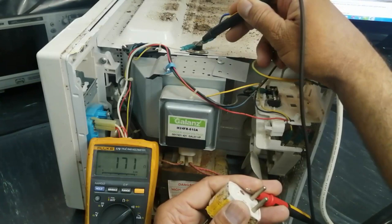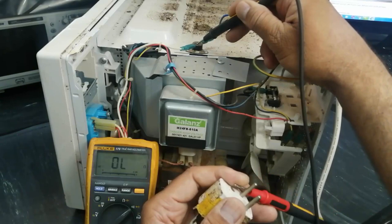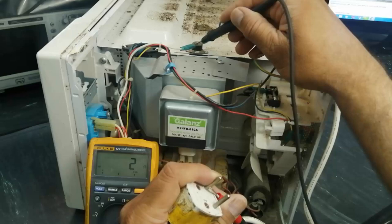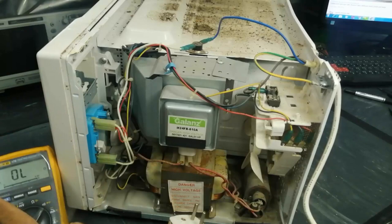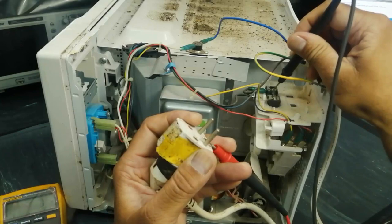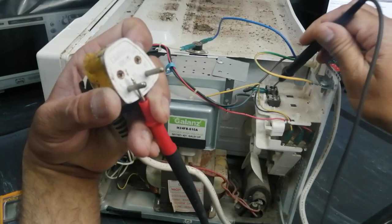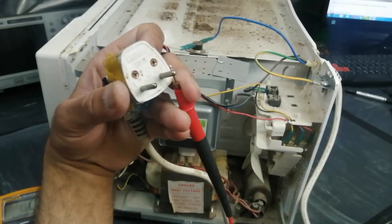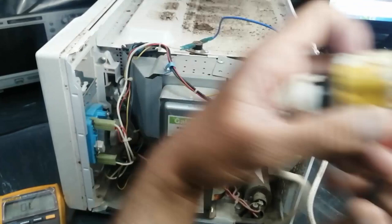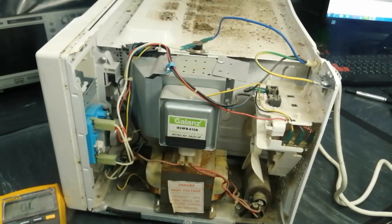Check the other end. If it does not give continuity, that means the switch is damaged and you have to replace it. We must get continuity from inside — one side to the other side — so that means this path is clear. We will check the cable and then complete the full troubleshooting. This brown line is connected to the fuse, this line to the thermal switch, and this line to the fuse. Our power cable is OK, so now we have to move forward.